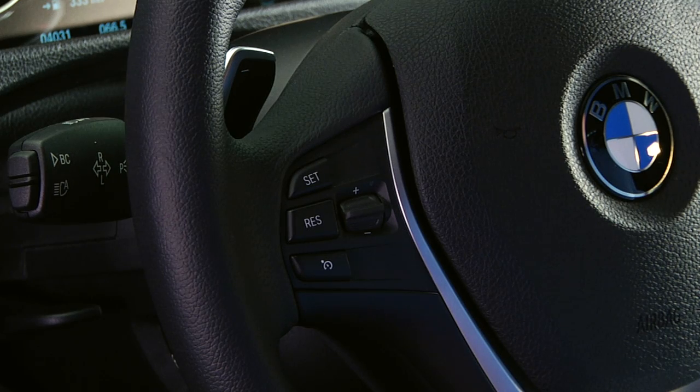To examine these features, we'll be using a 3 Series sedan. The controls are located here on the left side of the multifunction steering wheel.